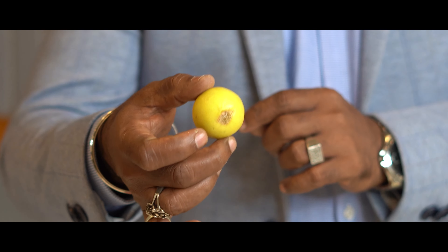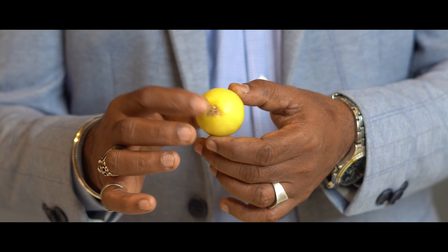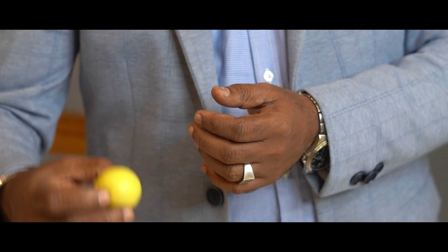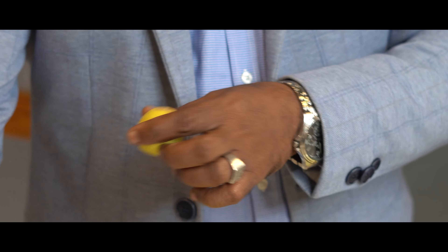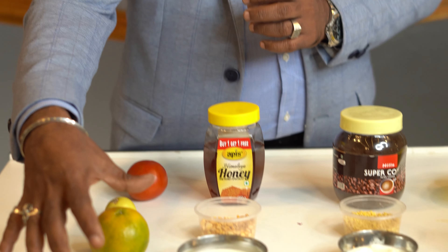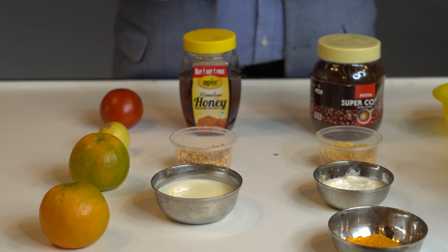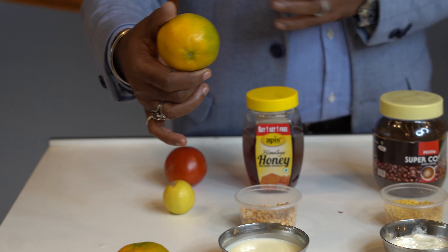Adding lemon gives a vitamin C boost. If you use vitamin C on your skin, it will automatically glow. Naturally, you get good hydration. You can use lemon and orange — using a combination of the two gives good hydration.